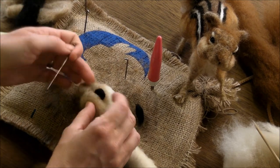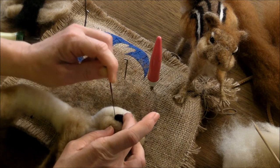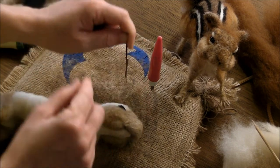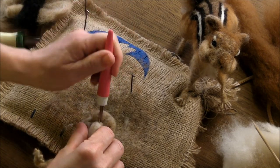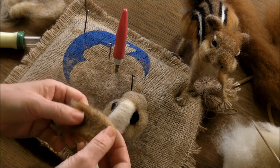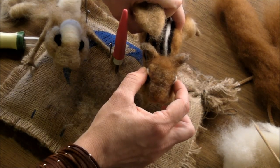The eyes go over the cheeks, in the middle of the head from the side view. You can look from the top to check that your eyes are symmetrical. My muzzle needs to be felted back a bit.